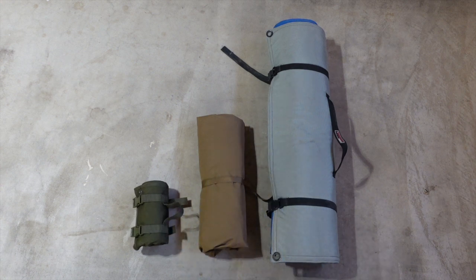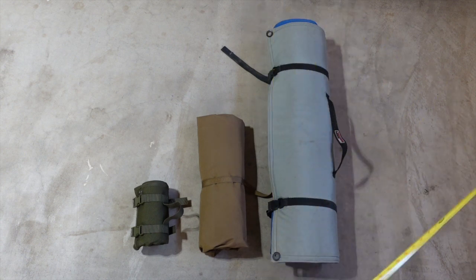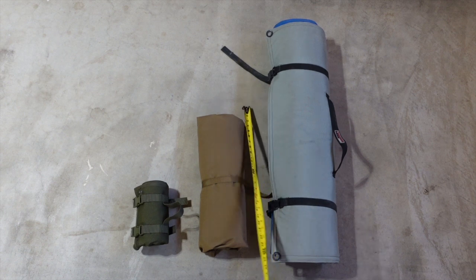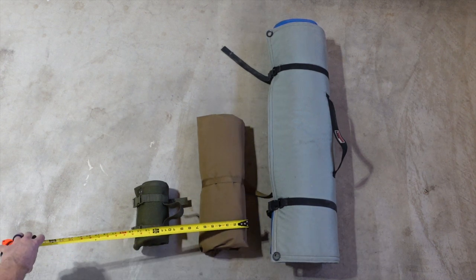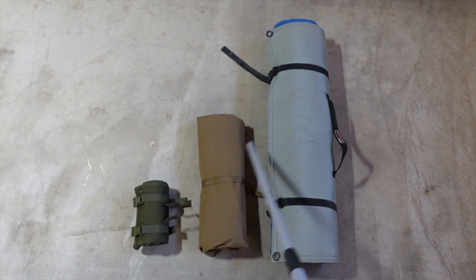Let's take a look at some measurements for perspective. The Creedmoor mat is definitely the longest — roughly 35 to 36 inches wide. Rolled up, it's about nine inches. The Eberle Stock is about 19 inches long and six or seven inches rolled up, depending on how tight you wrap it. The Dupring is eight inches by five inches. So vastly different sizes — imagine carrying each one on an airplane.